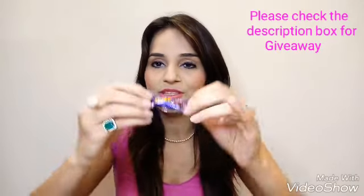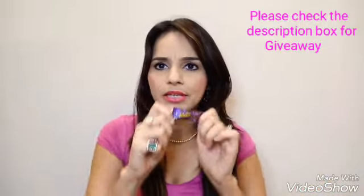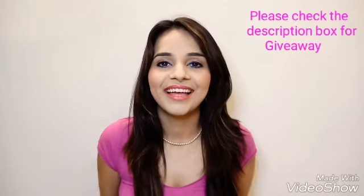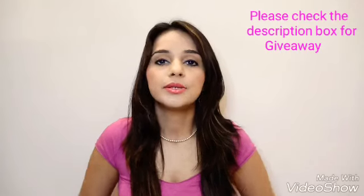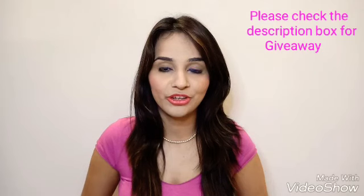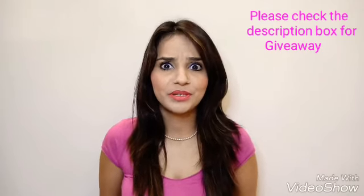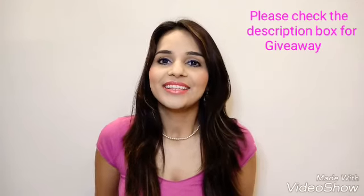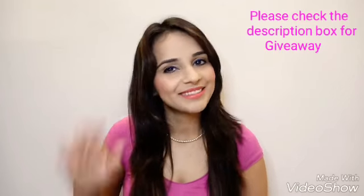I also received a Cadbury Shots chocolate, which is a really sweet gesture — I love chocolates! Thank you, Little Pouch. That's everything I received in my June edition. The total worth of all products is 900 rupees, so it's definitely a good deal. My first experience is quite good and I'm looking forward to the next edition. That's all for today — lots of love and bye!